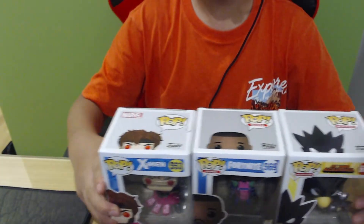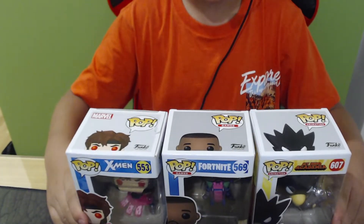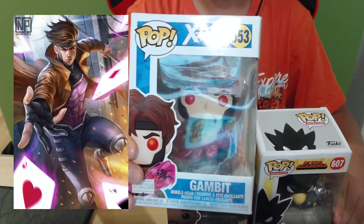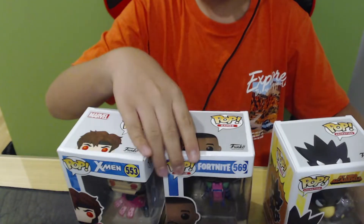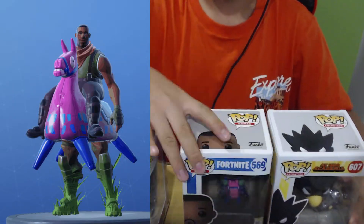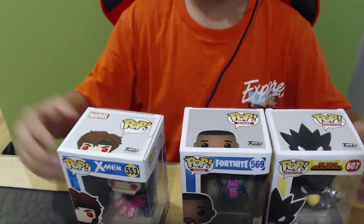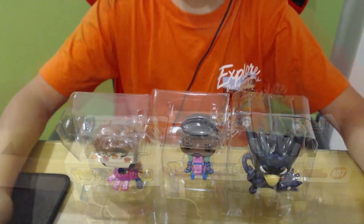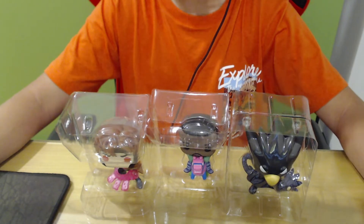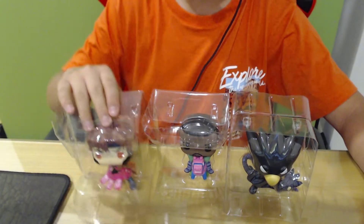Right here I have three of my favorite Funko Pops. We got Gambit from the X-Men, Tokoyami from My Hero Academia, and Giddyup from Fortnite. Let's unbox all of these quickly and check inside them. Okay, the Funko Pops are now unboxed, so let's start with Gambit first.